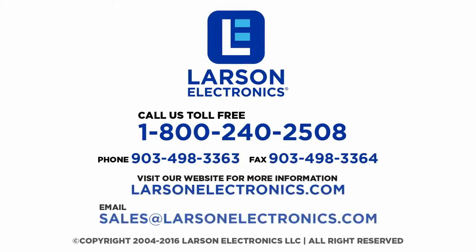If you have any questions, give us a call toll free 1-800-240-2508 or email us at sales@LarsonElectronics.com.